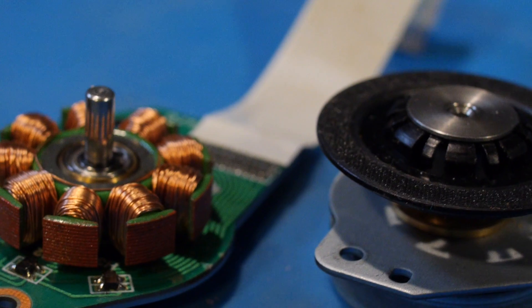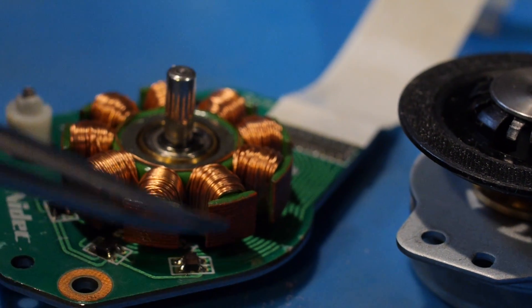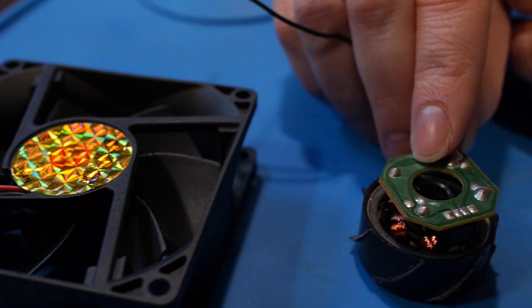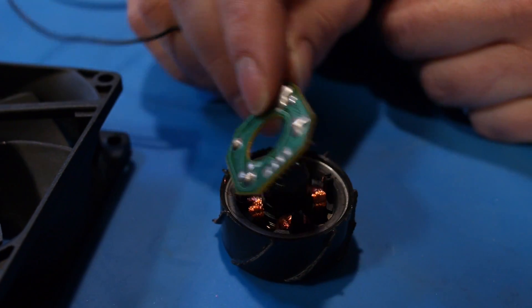But along with the discovery of semiconductors and the invention of solid-state electronics came the development of brushless motors. Rather than relying on the mechanical interaction between the commutator and brushes, brushless motors use sensors and electronics to determine the orientation of the rotor and to switch the direction of current running through each coil.